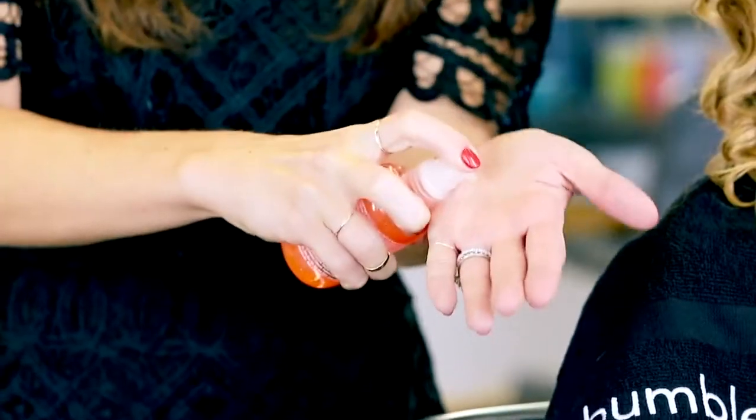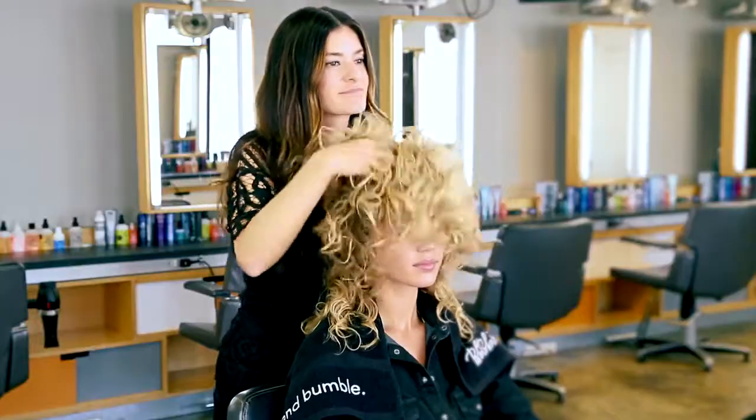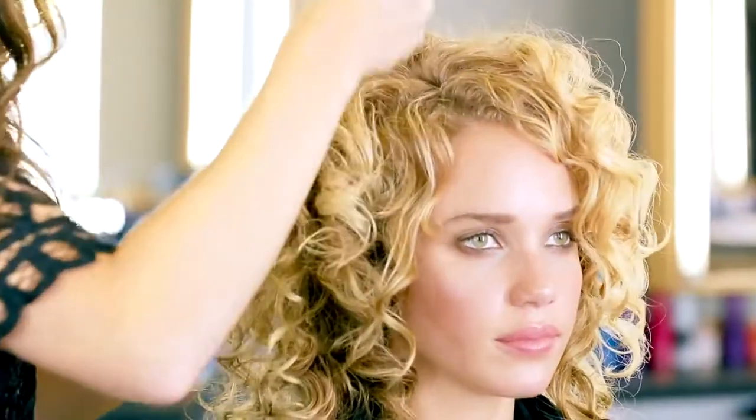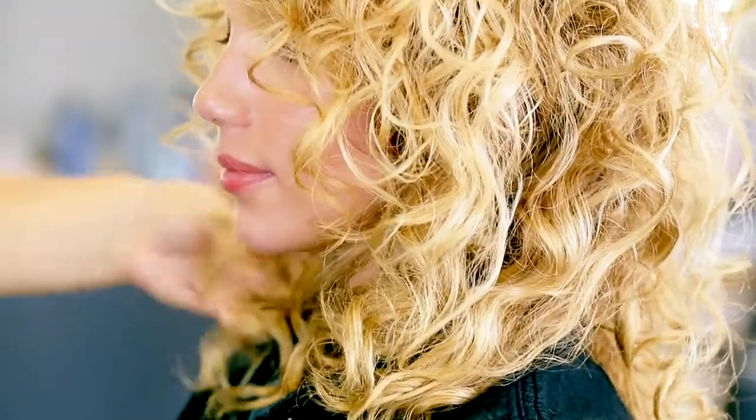I'm using Hairdresser's Invisible Oil to shake out the curls and not create frizz. To finish the look, I'm going to use a pick to build more volume at the root. This is a natural looking set on Allie's spiral curls.